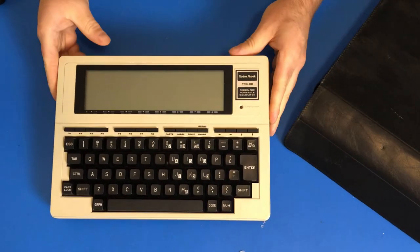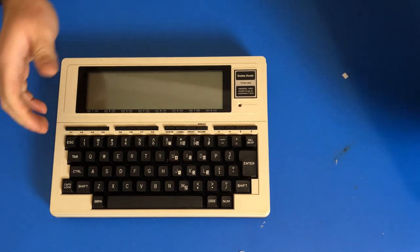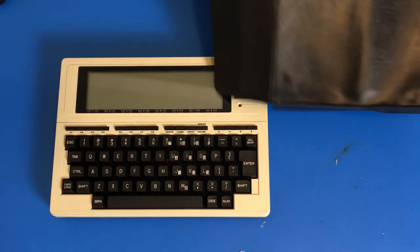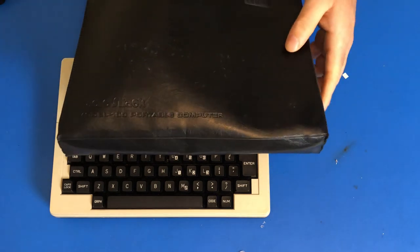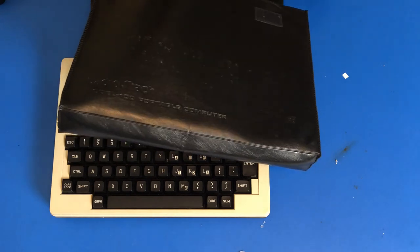Drum roll, please. A TRS-80 Model 100. So first look, of course, it's got the carrying bag in it that actually is monogrammed with RadioShack Model 100 Portable Computer.